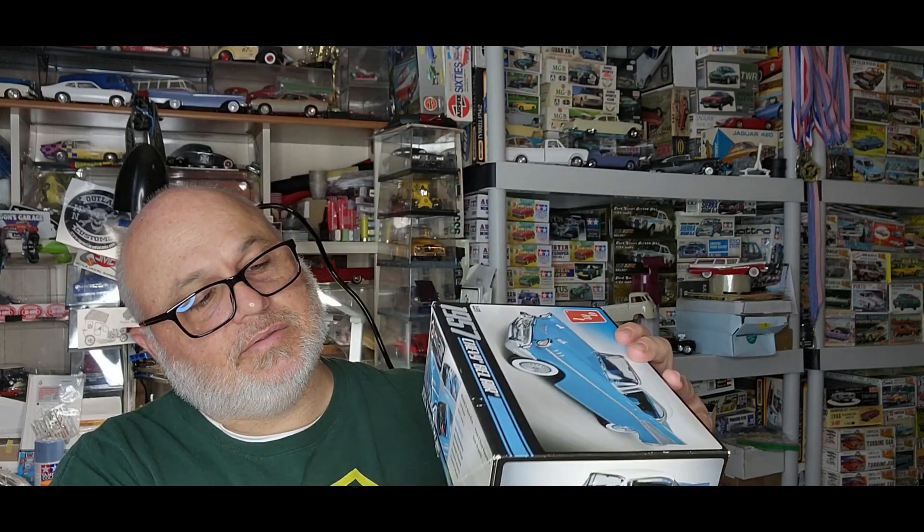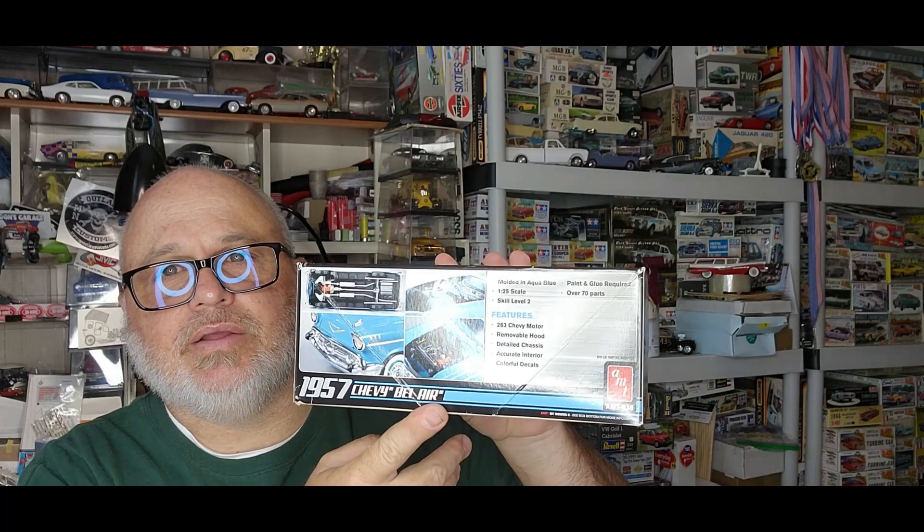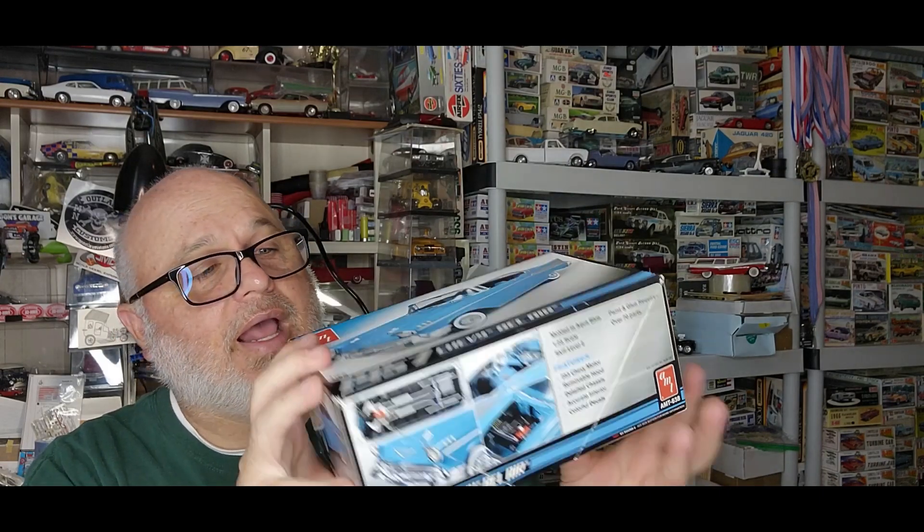And the 1957 Chevy Bel Air — this is the older tooling, you know, from the original AMT tooling from the 50s, 60s, or 70s, whenever it was first tooled. This one is from 2011 and it's molded in this kind of aqua color. I've never had one molded in aqua before — I've had them in tan and white, but never aqua. That's pretty cool.